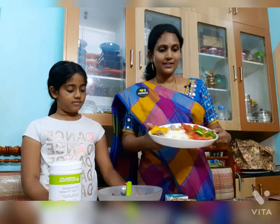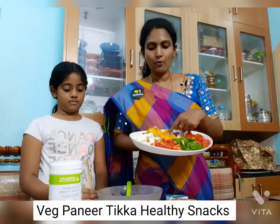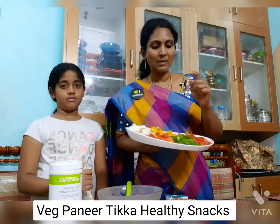So, the ingredients are tomatoes, green capsicum, bell peppers, red and yellow bell peppers, mushrooms, paneer, and onions.